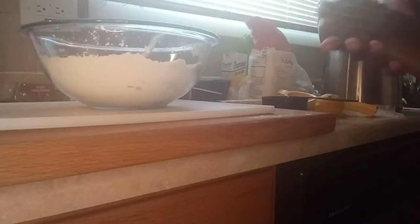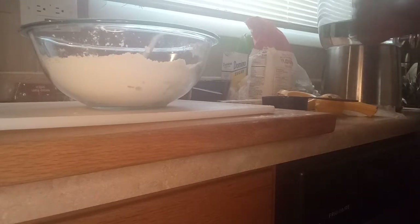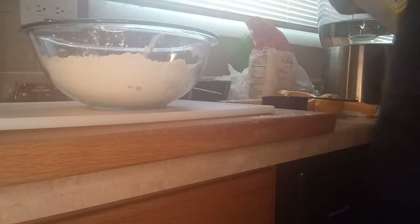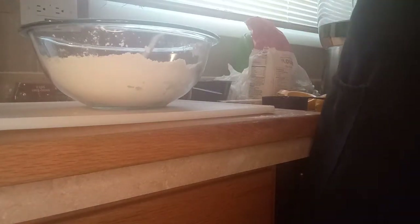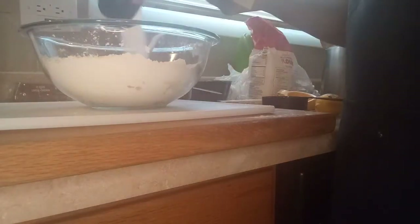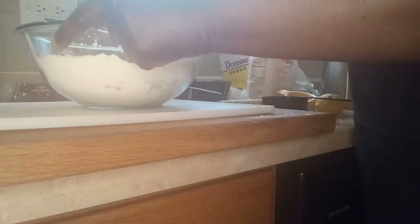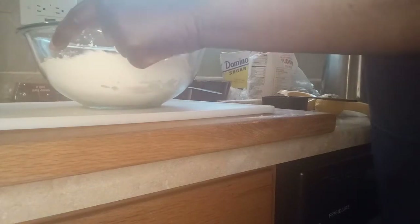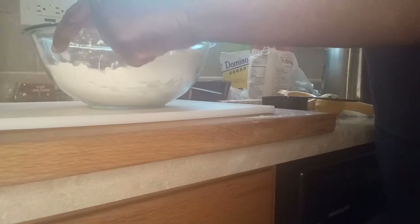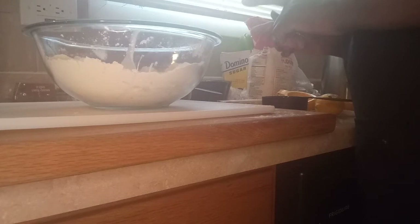Okay, next — one fourth cup of sugar. I'm making the dough for the monkey bread.